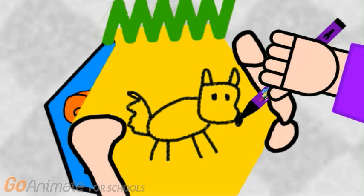First a curvy shape for the head. An oval for the body. Pointy ears, eyes, and a circle for the nose. Zigzags for the tail. Some lines for the legs. There, a wolf.